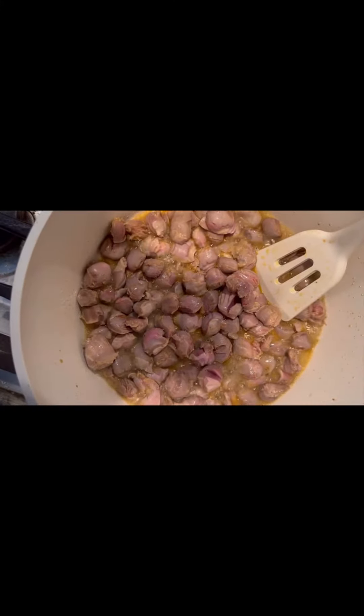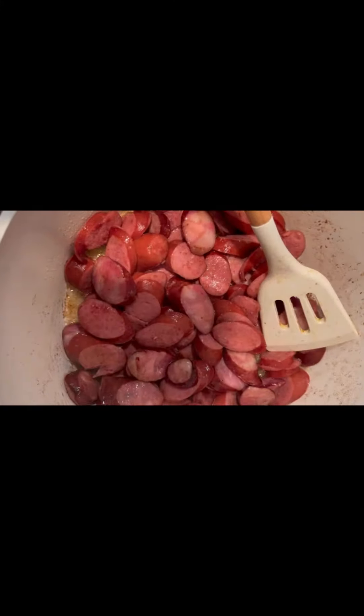Okay, let's go. Fry your gizzards, your sausage, and your okra.